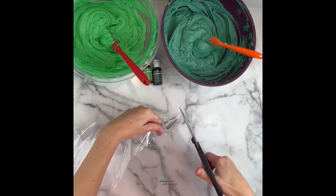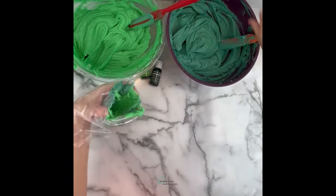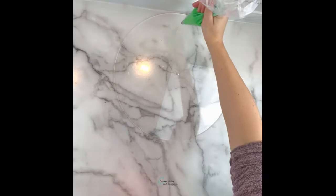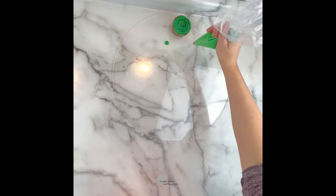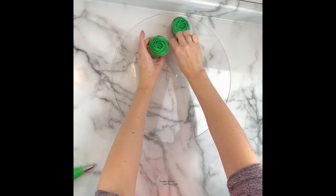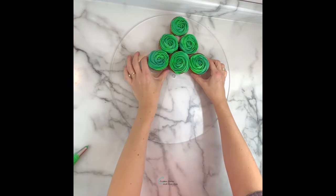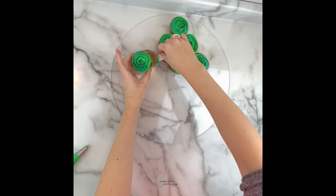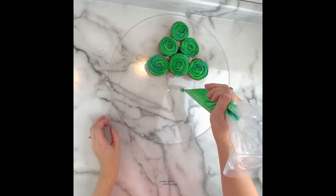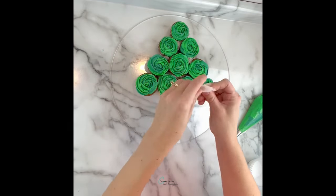I'm making one more piping bag here using a tip 199 — it's another small open star tip. I'm going to be loading the different shades of green just like the first one with the 1M tip. This tip is going to be used to anchor the cupcakes to the board as well as fill in some gaps in the tree. This is a large reusable acrylic board from Cake Safe, but you can certainly also use a big plate, platter, or cake board. I'm adding a crumpled up cupcake liner in between some of the cupcakes where the gap seems a little bit bigger — this helps hold the buttercream up so it doesn't fall through when we fill in the gaps. I like to use cupcake liners versus plain tissue paper because I know they're food safe. I'm just squeezing a dot of buttercream under each cupcake I'm going to place. You can certainly make this tree as big as you like — make more cupcakes and make a bigger tree.